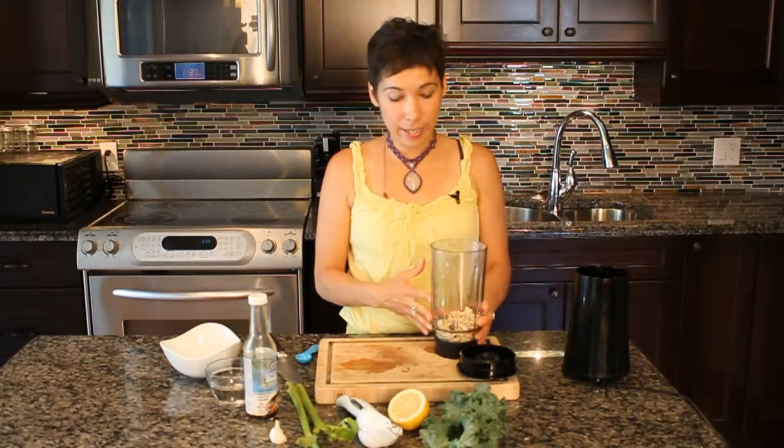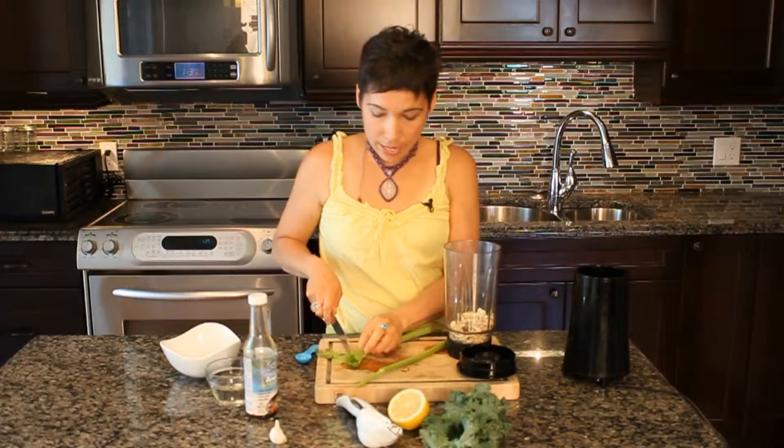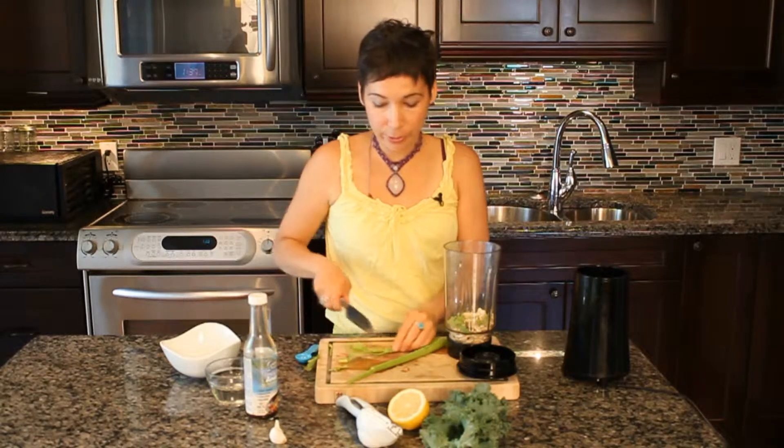Okay, so now that we've added that, we can add the celery. And celery leaves are great — they have a very nice flavor to them and add a really nice taste.